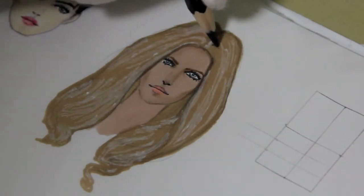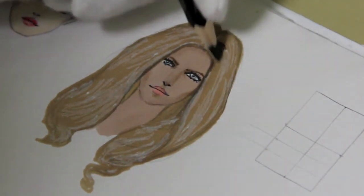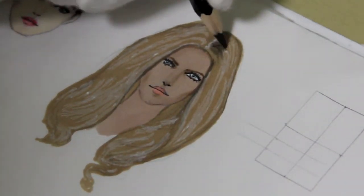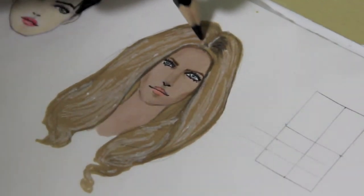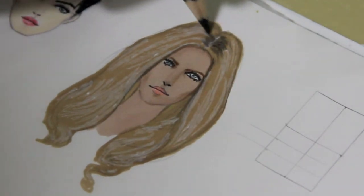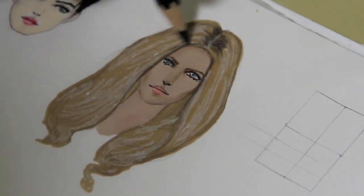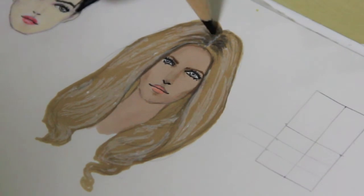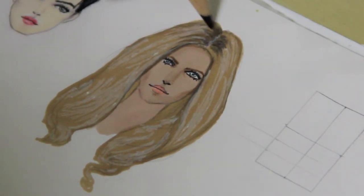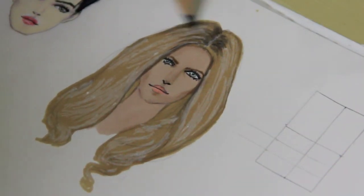Now please take your black pencil and we will make the part near the roots of the hair dark. Try to avoid exact symmetry — if you make two parts dark, then make one of them darker. I'm drawing some black stripes and I make these stripes more intense in those parts that were left without white ink jelly pen.